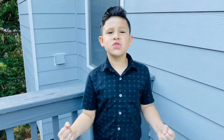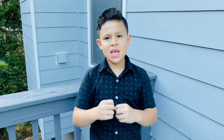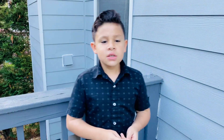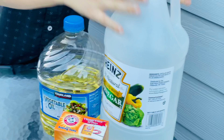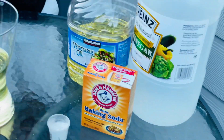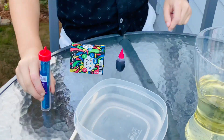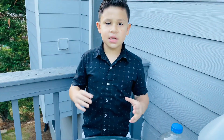Hey guys, welcome to another video. Today we're gonna make a lava lamp — it might last for like two days, so let's get into it. The ingredients you need are any kind of oil, vinegar, baking soda, food coloring, and glitter. That's all you need for the ingredients, now let's get started.